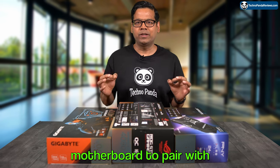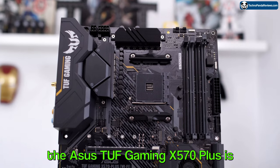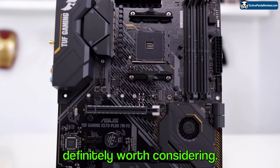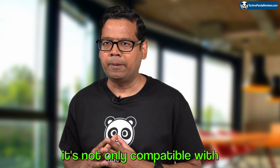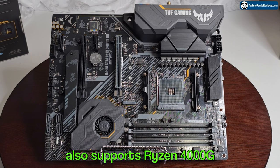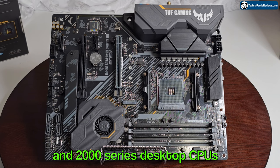If you are in the market for a motherboard to pair with AMD Ryzen 5000 series CPU, the Asus TUF Gaming X570 Plus is definitely worth considering. This motherboard boasts the AMD X570 chipset, which means it's not only compatible with the latest Ryzen 5000 series CPUs, but it also supports Ryzen 4000 G series as well as the Ryzen 3000 and 2000 series desktop CPUs.